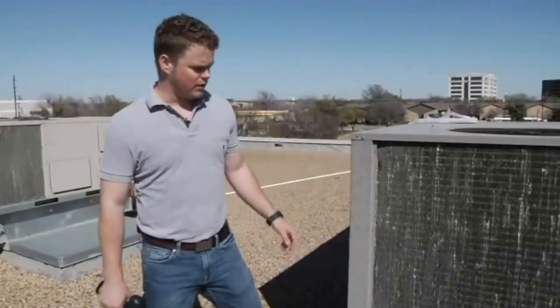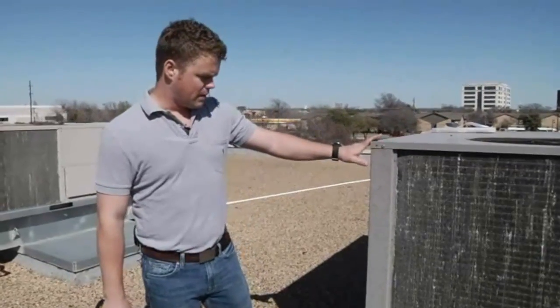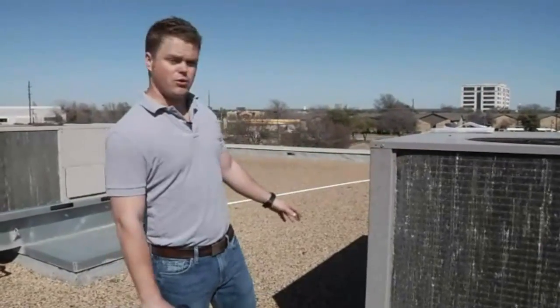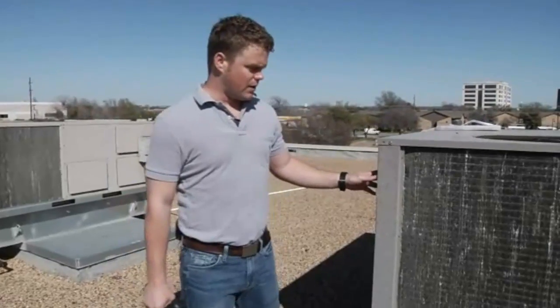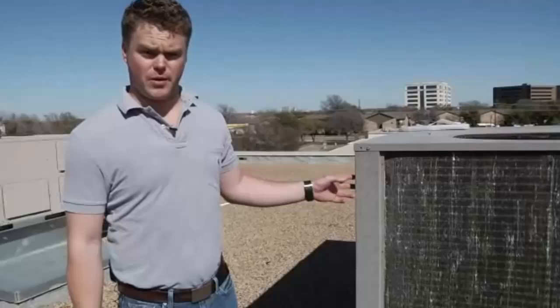Here we are up on a rooftop today looking at rooftop units. We've got a condensing unit here — it's actually a York condensing unit. We're going to show you how easy it is to measure a coil for a replacement.